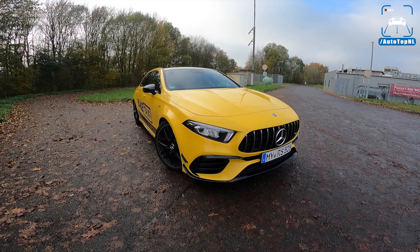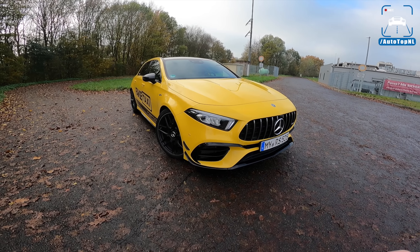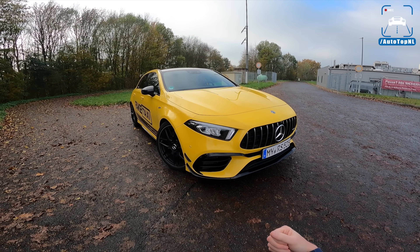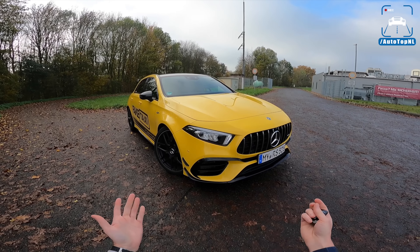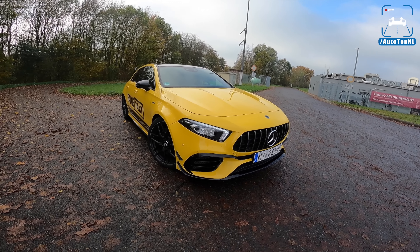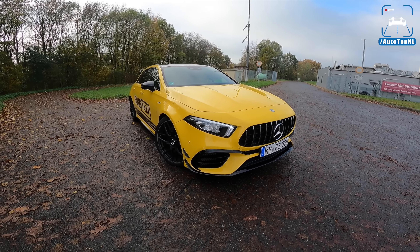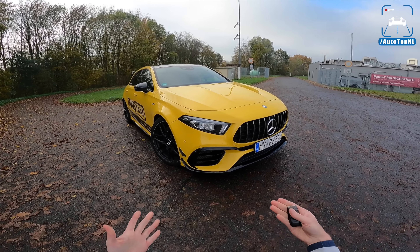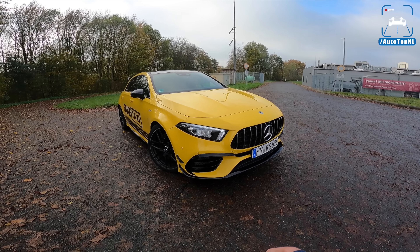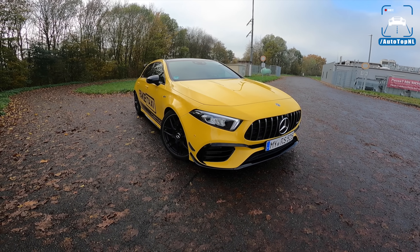Last time we drove this car, we had a Poseidon tuning box — a piggyback tuning box that they mainly use for exports because it's easy to send overseas to Australia, the US, Brazil, or wherever. They can ship the car over, do an ECU remap, and ship it back. Today they have tuned the ECU for us, and we're going to experience what the difference is. A tuning box is always going to be a compromise, so this ECU tune is the best solution if you live in Europe.